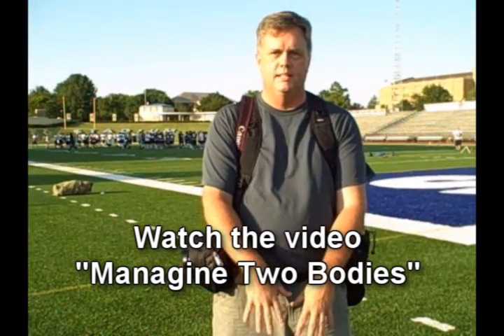The other nice thing about this Think Tank gear is how I can handle it when I'm sitting down or kneeling down. I'll show you that here in a little bit.